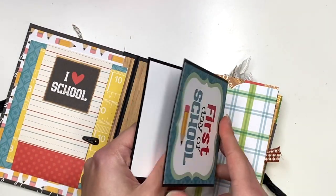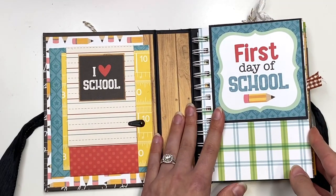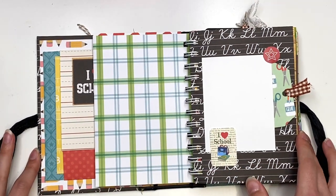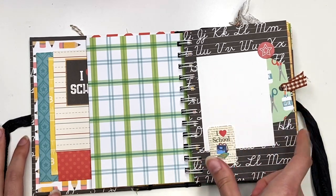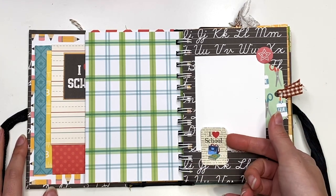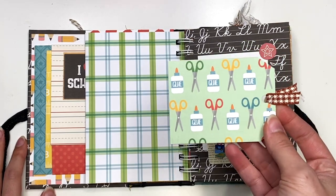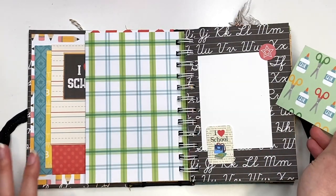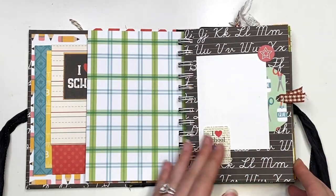And then this one I just have part of it tucked in here, just like so. Then this flips — you could add a photo here, or do journaling or add a photo here. I did some photo mat examples just so you could see how you could decorate it. This is left open so you could add your photo right on top of it. And then this is a cute little tag that I just stapled on a ribbon, and the back side is white for journaling. That just tucks right behind that photo.